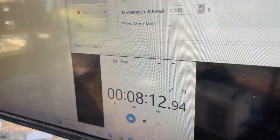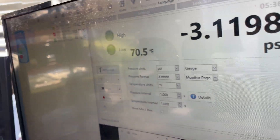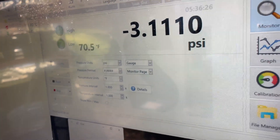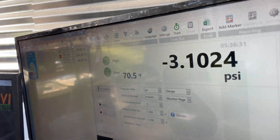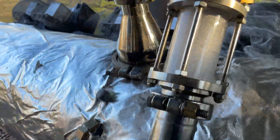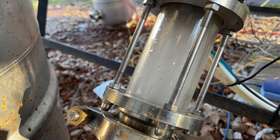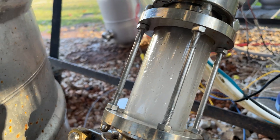We're about 20 minutes in. The pressure is at negative 3 PSI. A lot of people are probably confused by that metric, and honestly I am too — I don't know why this sensor doesn't let me do inches of mercury. Anyway, the once-cloudy sight glasses are now super cloudy. You can see droplets of moisture — that's condensation. That's water vapor, just as I said, and you can very clearly see water forming.